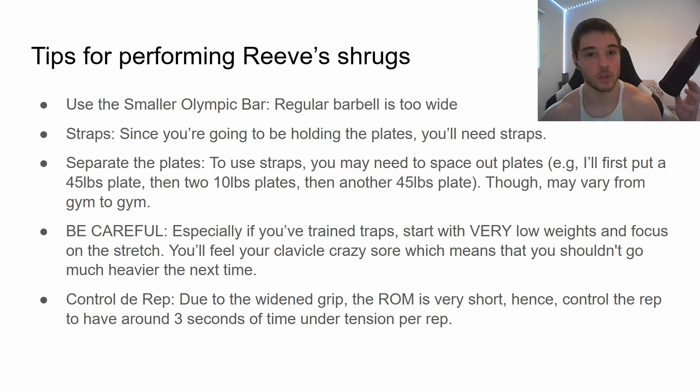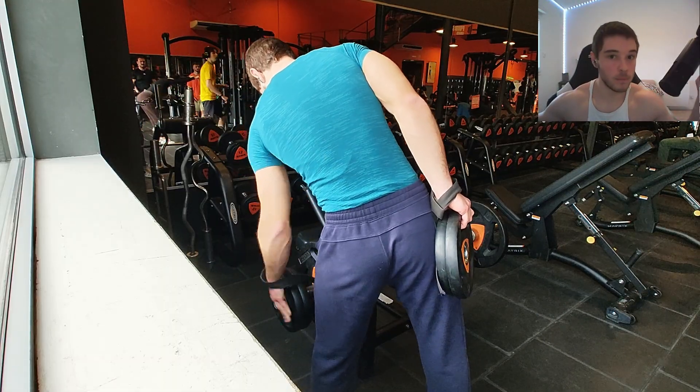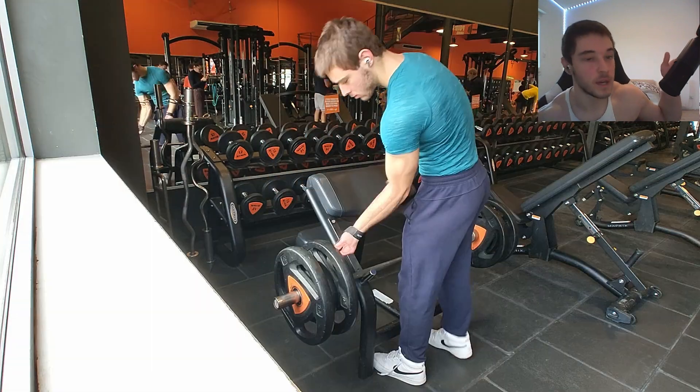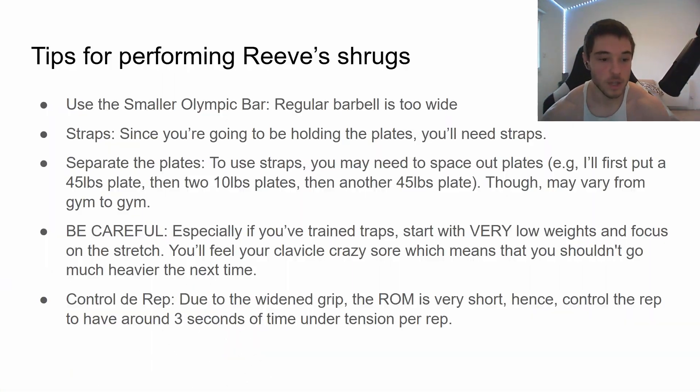Also separate the plates to create wiggle room for your straps. What I do is load my barbell with a 45-pound plate, then two small 10-pound plates, then the other 45-pound plate — so there's a little space to loop the strap around. Most importantly, be careful, especially if you've trained traps before. The clavicle starts off as a super weak bone, and if you put way too much load on it, you're going to snap it — and no more clavicle for you.